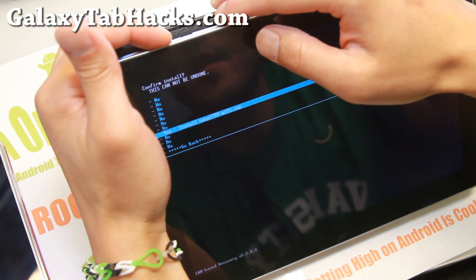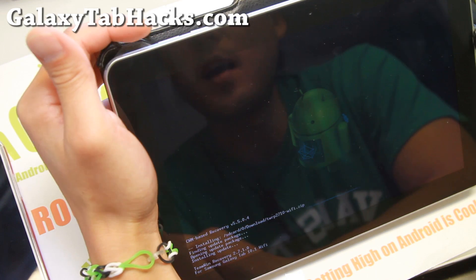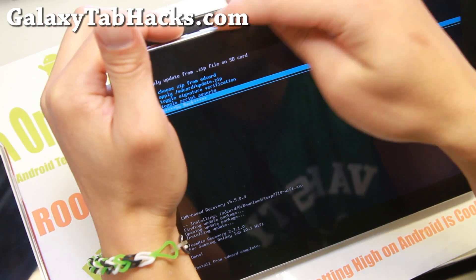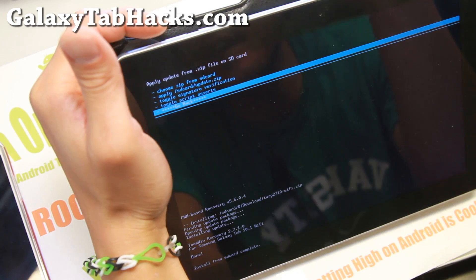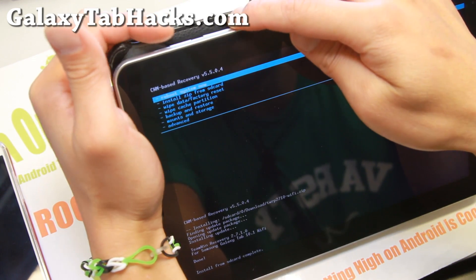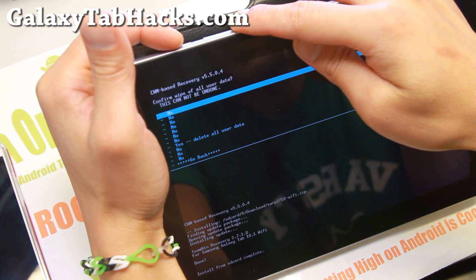This will work for the WiFi versions of the Tab 10.1. Go ahead and select it and we're going to install. I forgot to mention — for most of the new ROMs, you'll have to do a factory reset. So do make a backup using the Titanium Backup app before trying this, because we'll be doing a factory reset.